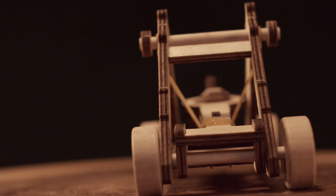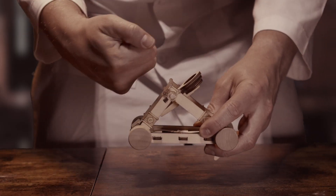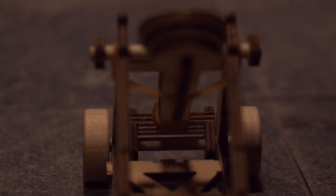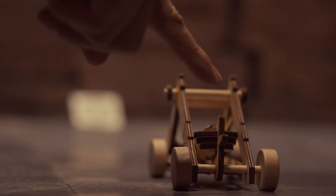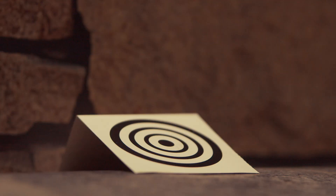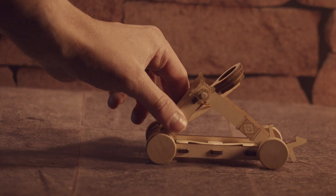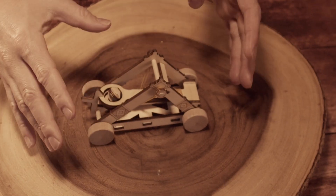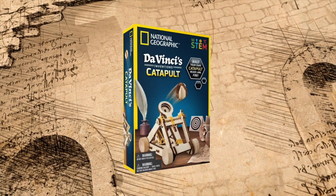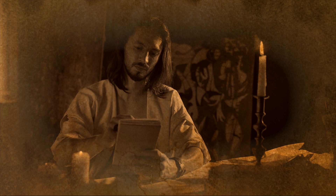Now the moment of truth — let's see if da Vinci's catapult design works. Battle stations, everyone! Bullseye! What velocity, and not to mention my skilled marksmanship. In conclusion, Leonardo da Vinci's catapult is a testament to his genius and innovation.